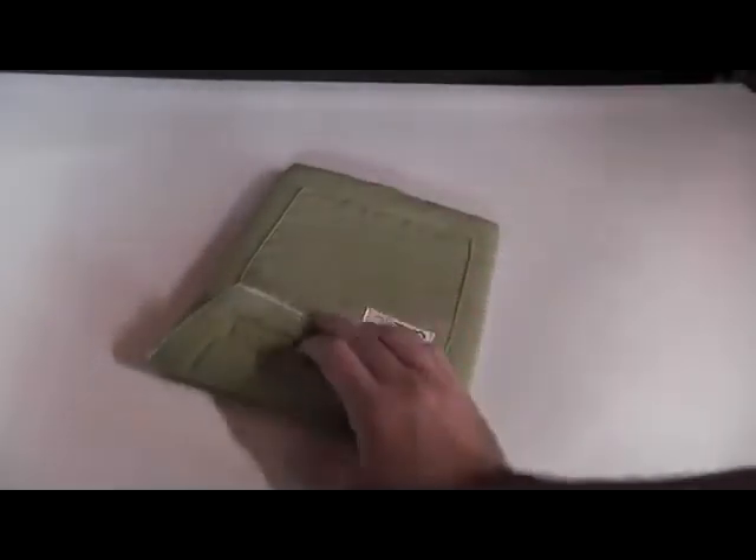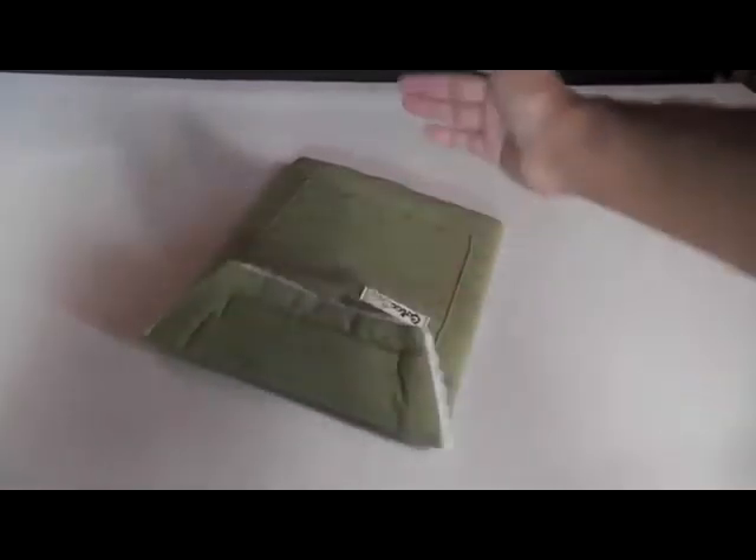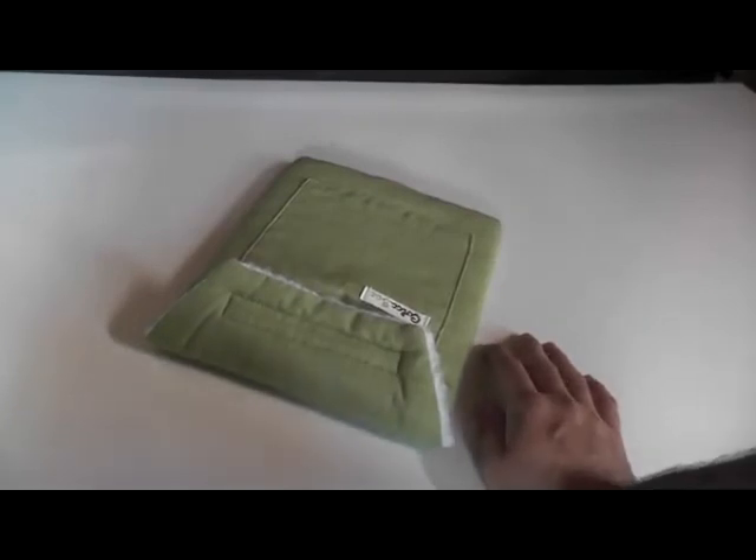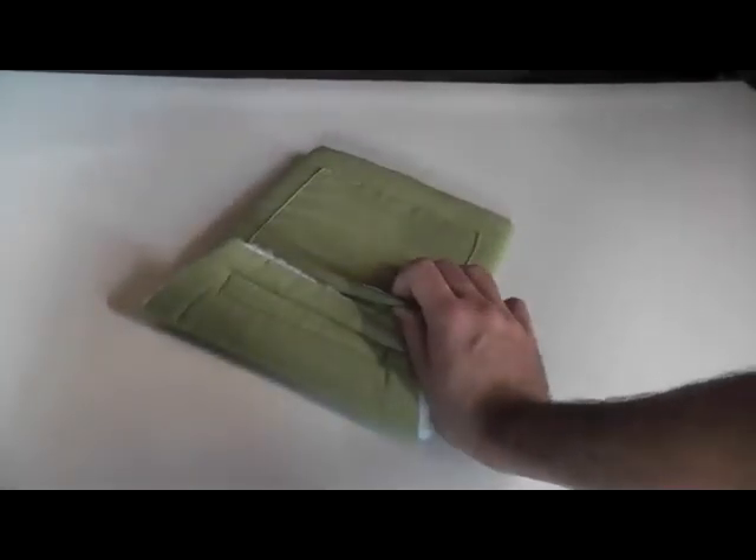It's also got a front pocket. So any documents you need to put in — they say you can put the iPad charger in, but knowing the iPad's 10-hour battery life, you're not going to have a problem keeping chargers in here. Keep documents, wires, headphones, whatever it may be. Very good product.